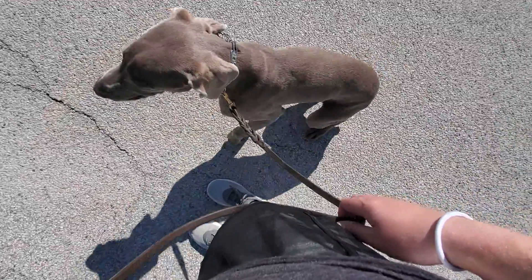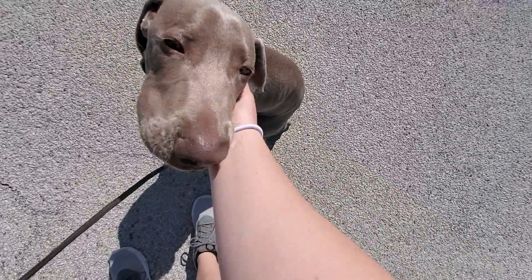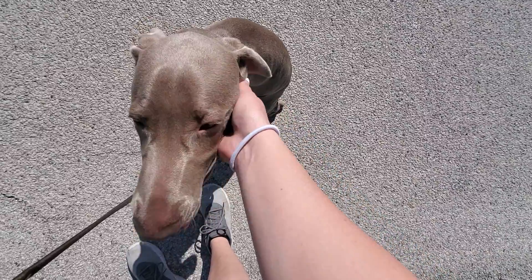Sit. Good boy. And that is heel and sit with Ghost. Good boy.